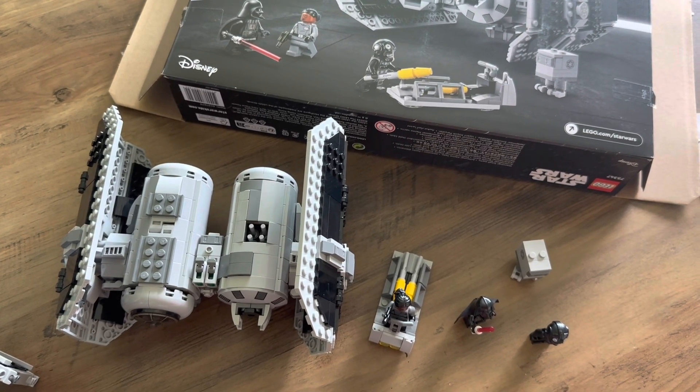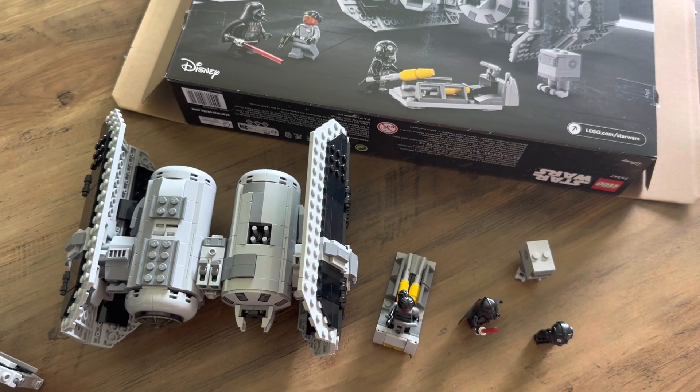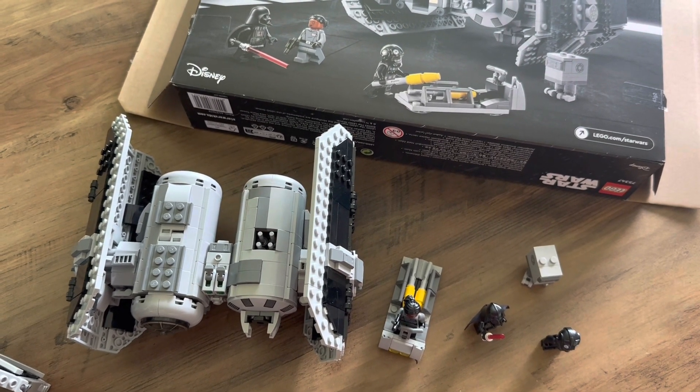So overall, I'm going to give this a 7 out of 10. It's a nice set to have but not worth the full retail price of $99.90. At around $70–$75 I think it's worth getting, but not at full price. Cool set, but not a must-buy at launch.